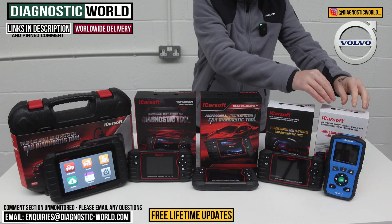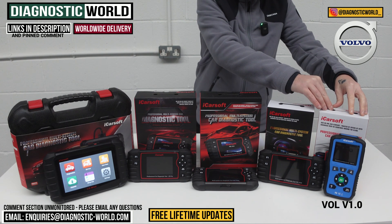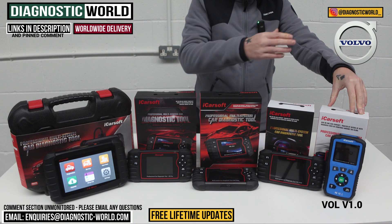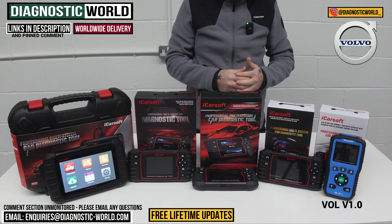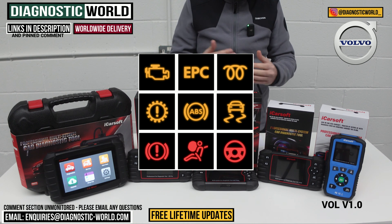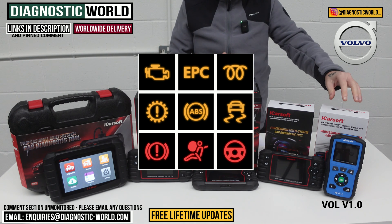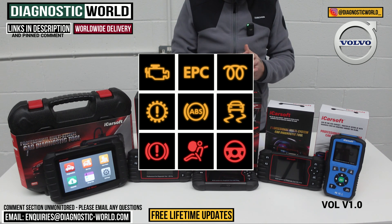First of all, we're looking at the Vol version 1.0 — that's VOL 1.0. This tool is the most basic and cheapest tool on the table, but it does offer good system coverage. So if you've got a check engine light, an ABS light, an airbag light, transmission fault, power steering issue, central locking, or HVAC systems, this tool will allow you to diagnose those faults and reset any associated warning lights.